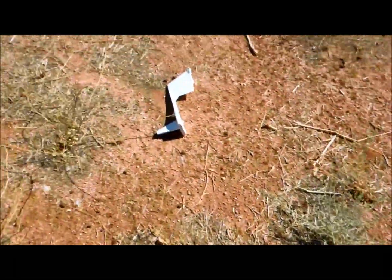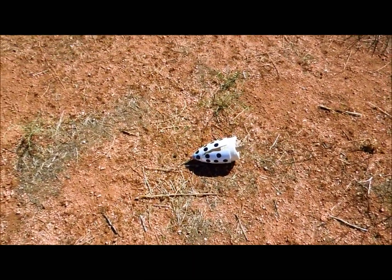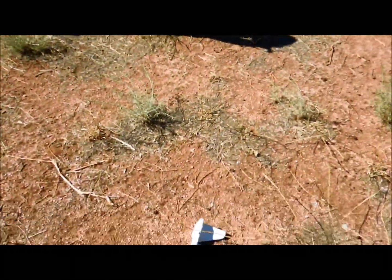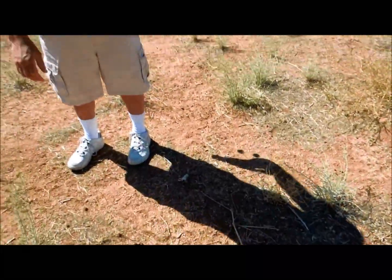Wings are off. Well, it's repairable, I guess. Not so good. Is the battery still connected?